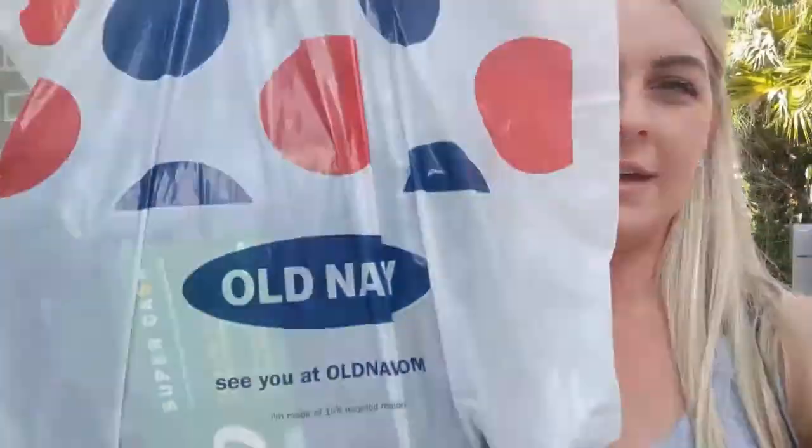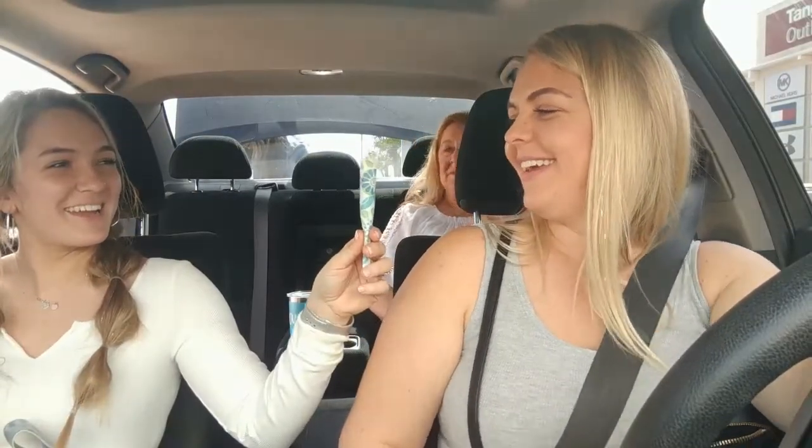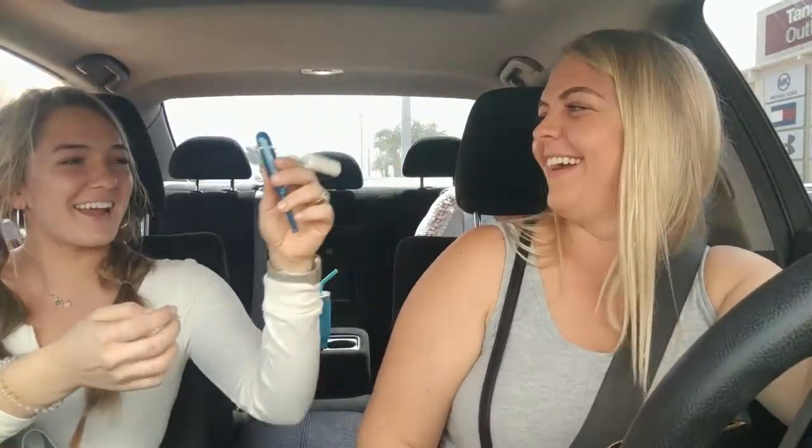I just made it to Tanger Outlet in Daytona. Every year my mom and I actually go birthday shopping, so it's really exciting. It's actually pretty quiet today, which is good. I'll show you guys later if I pick anything up. So far I've picked up one thing from Old Navy. Happy birthday! My mom got me a candle — and apparently when you pop it, confetti comes out!